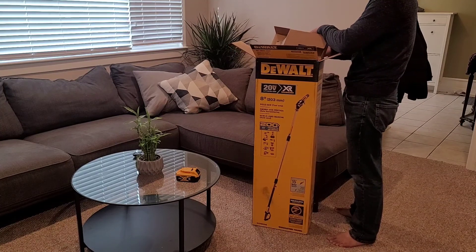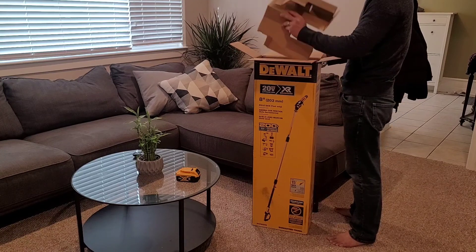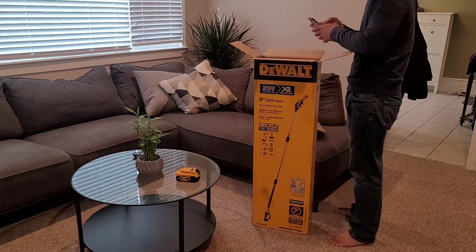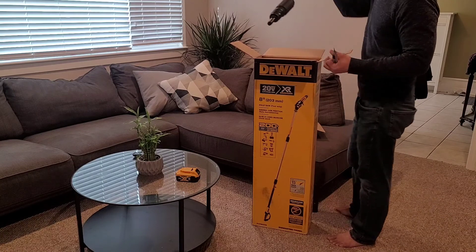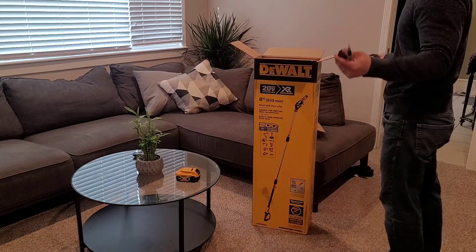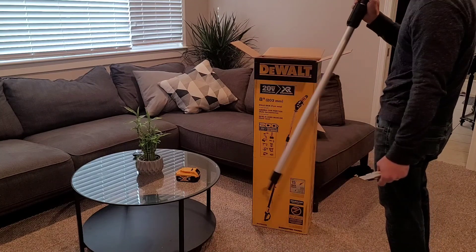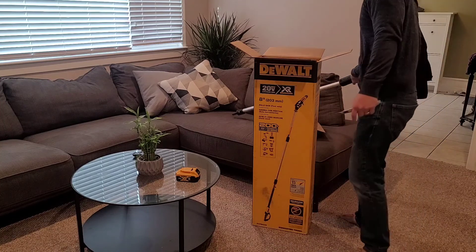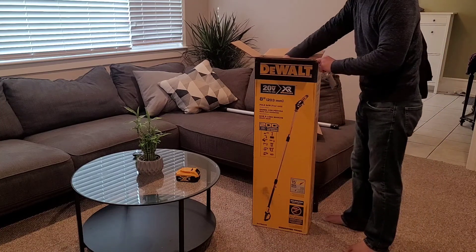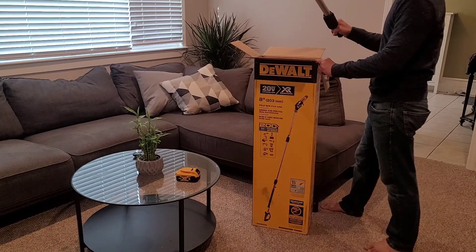I was thinking maybe I don't need it, I'll just borrow it, but it's hard to find something. I saw this and it's tool-only so it's more affordable. And I have lots of Dewalt batteries so I can utilize that. So far, got one extension.